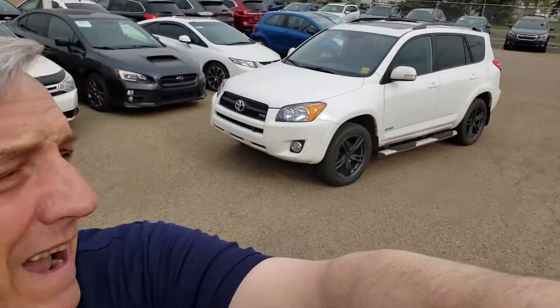Hi, this is Jeremy from Rally Subaru. I'm just going to show you around this really nice 2009 RAV4.